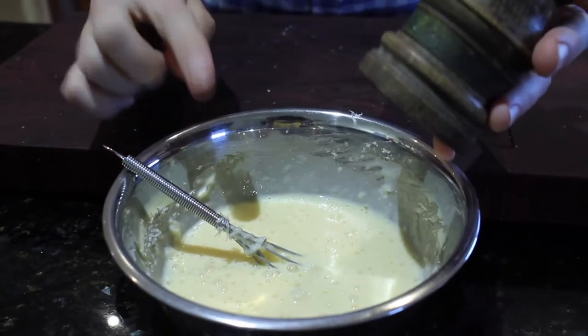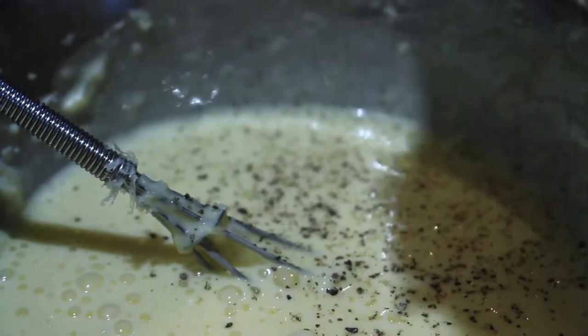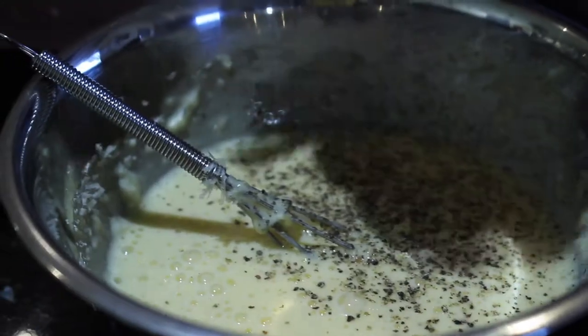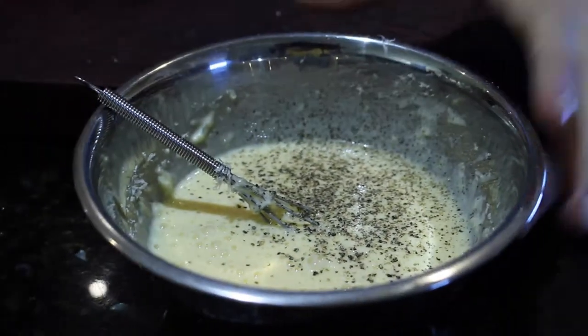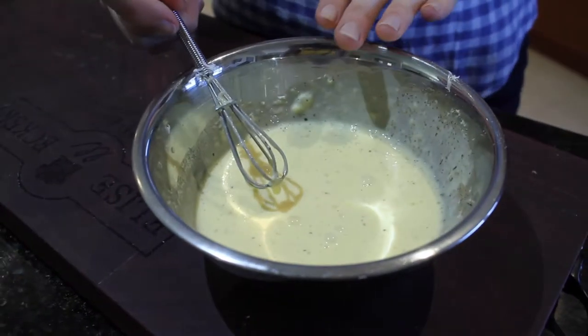Then add about two more teaspoons of cracked pepper. This is optional but highly recommended — the pepper really gives a good flavour to this carbonara. You can always add more later if you want. Now put it to the side.